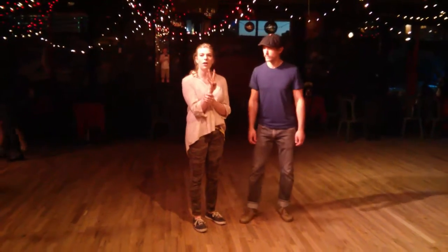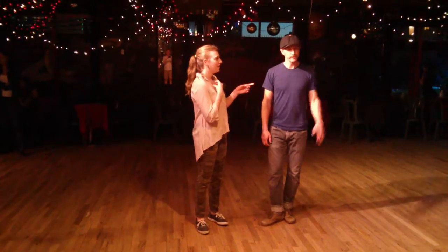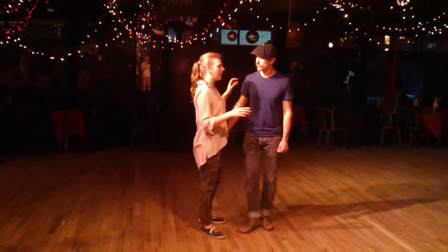Welcome to week four of August's Intermediate Lindy Hop at the Mercury Cafe. My name is Lark. I'm Nicholas. And tonight we taught a little choreography sequence of Lindy Hop.